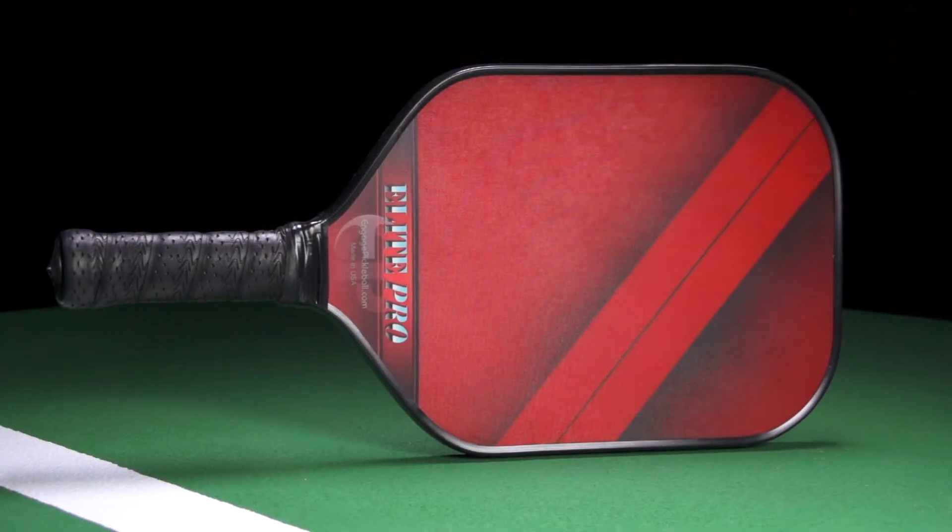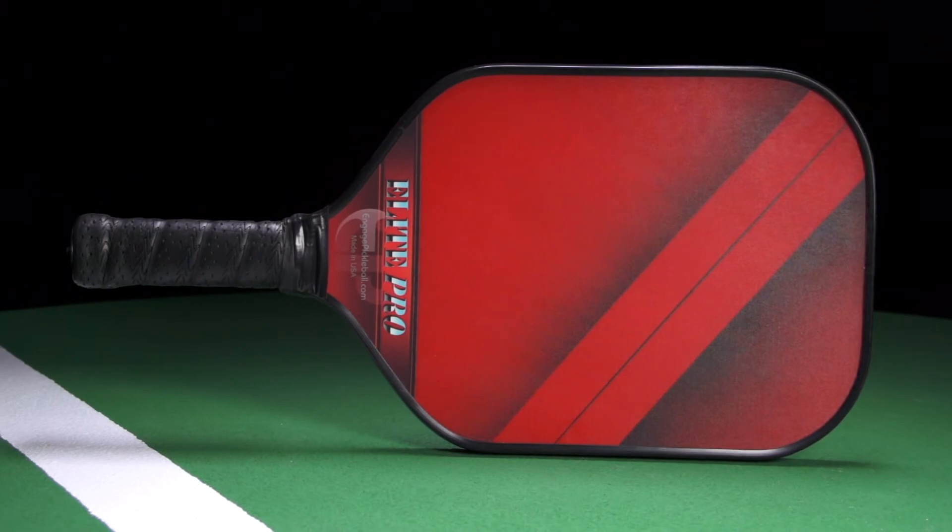Hey pickleballers, this is Ben with Total Pickleball. Today we're going to take a quick peek at one of the top playing paddles from Engage. This is the Elite Pro.